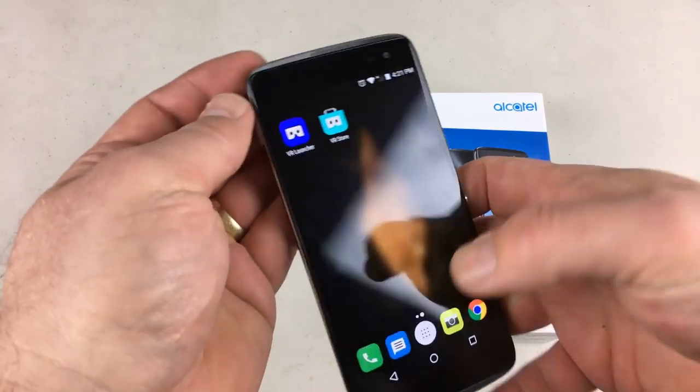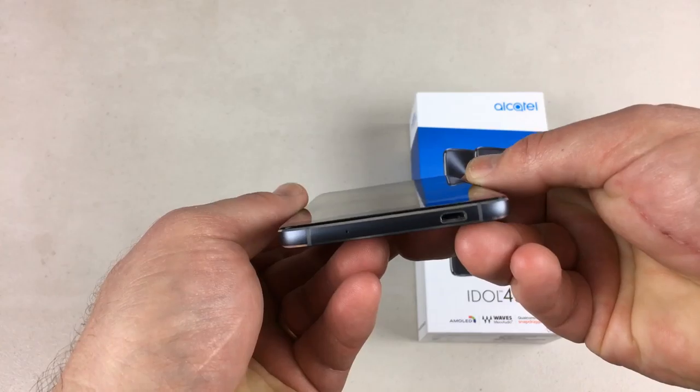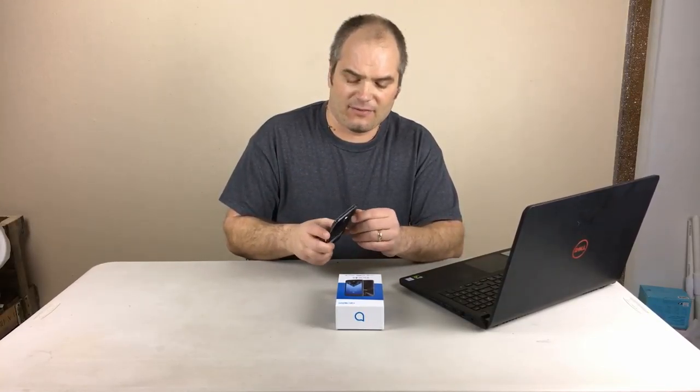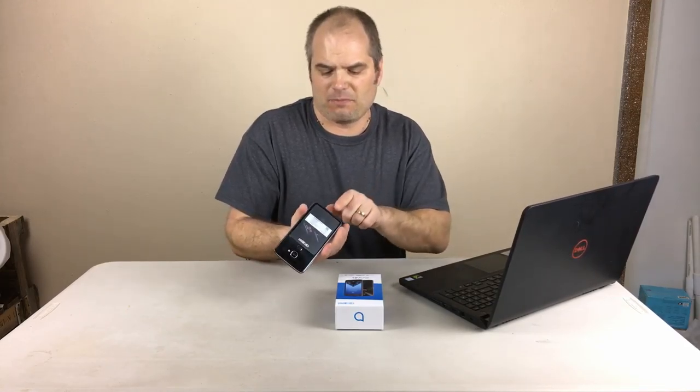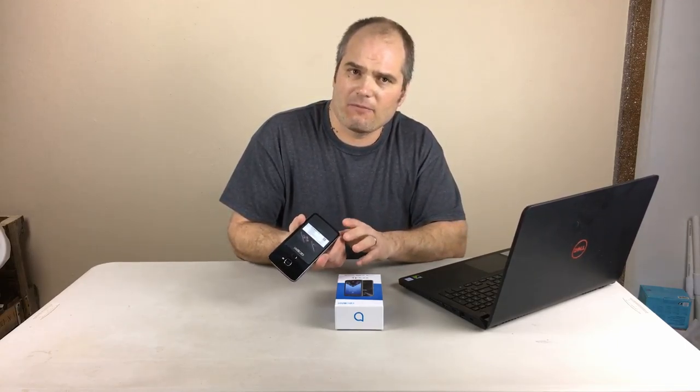The phone has a headphone jack on the top and the micro USB on the bottom. The micro USB is kind of off-center, which is not really a problem except that this phone does not have Qi wireless charging. You can get those little adapter plates that plug into the micro USB port, but they don't really make them for off-center ports — they assume a center micro USB. So if you want aftermarket Qi charging pads, you're kind of out of luck on this phone.